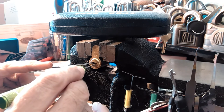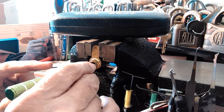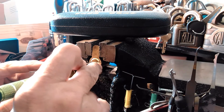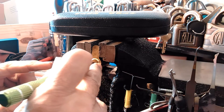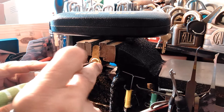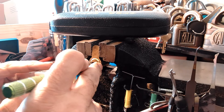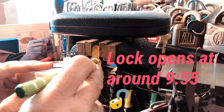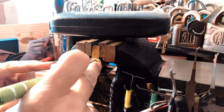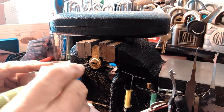I was talking to LockPickingLawyer through email and YouTube messages, and I was wondering about challenge locks — if you needed a key for it. He said no. I think that's true because our whole purpose is to pick locks. It's nice to have a key to make sure it functions, but even if it doesn't, it did function as a lock.